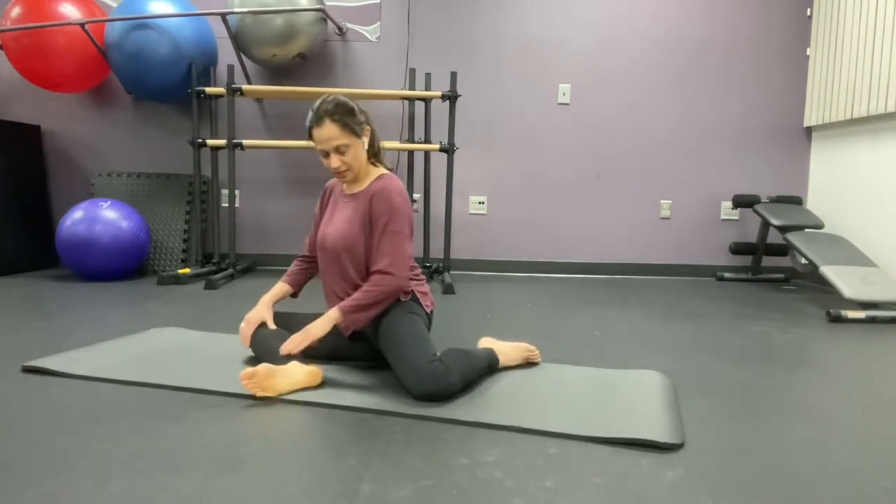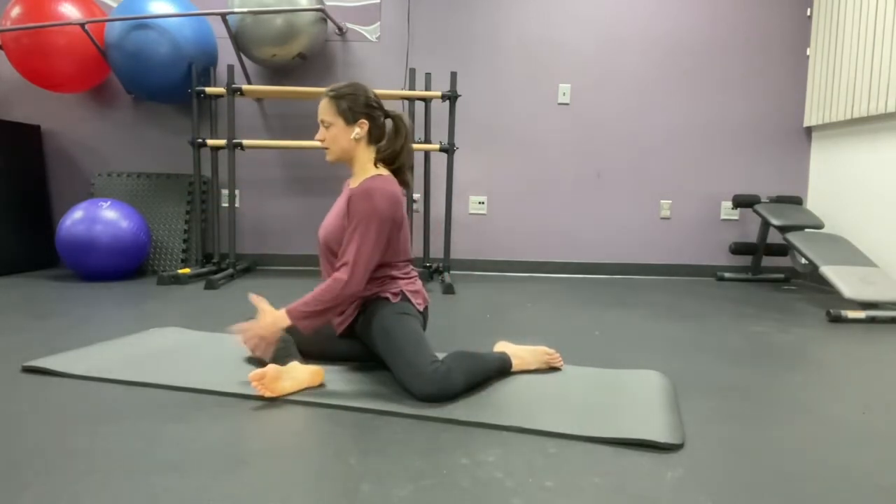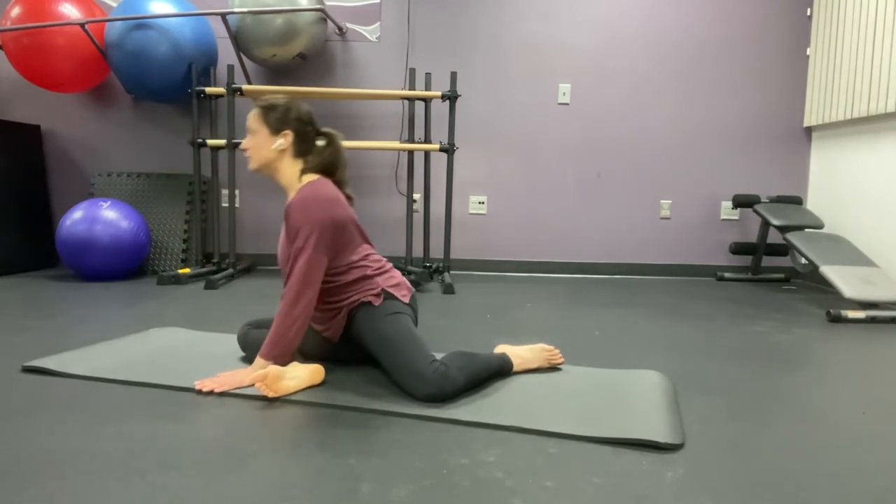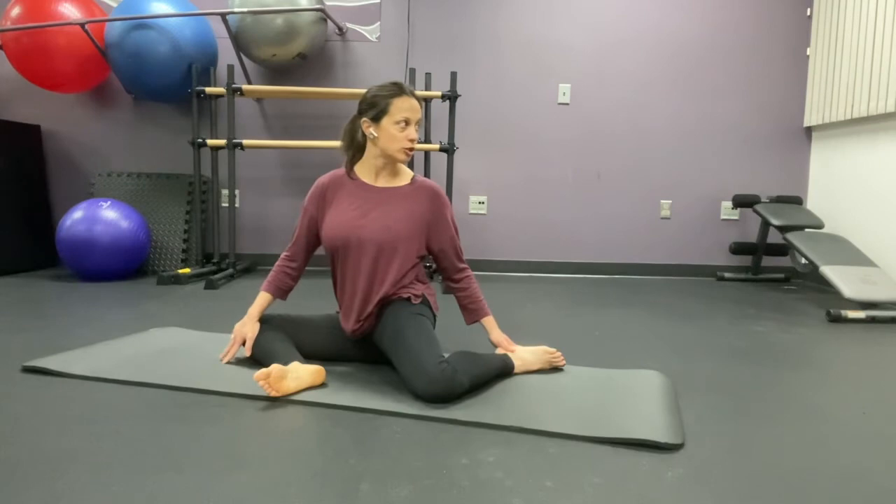I have the front leg at a 90 degree angle, back leg at a 90 degree angle. Fall forward, flat back. Come up and turn and look behind you, and again fall forward.